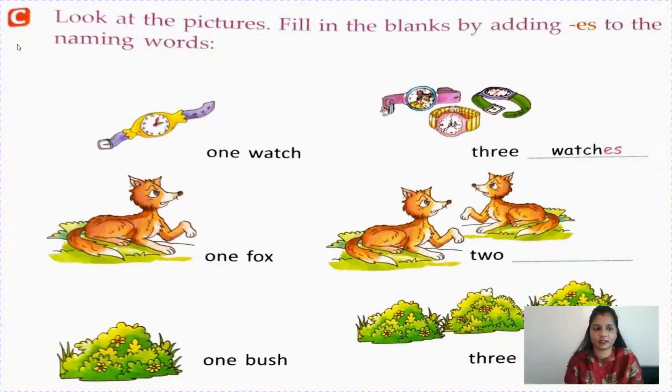We will start number C today. Look at the pictures. Fill in the blanks by adding ES to the naming words.